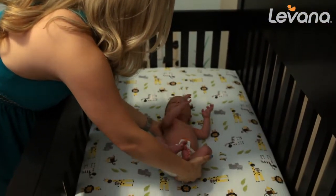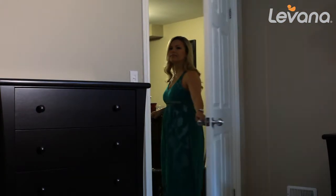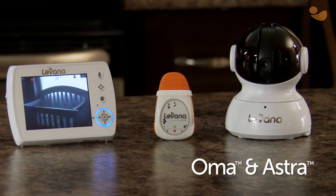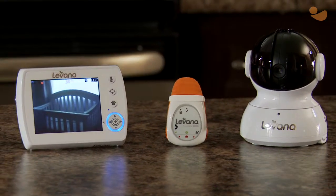We know how tempting it is to check on a soundly sleeping infant over and over again just in case. The OMA clip-on baby movement monitor and Astro baby video monitor alert you the moment baby needs your attention.